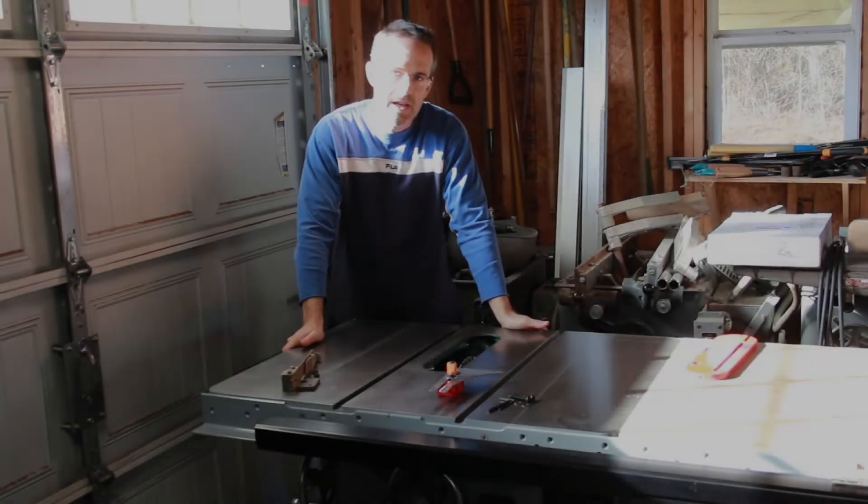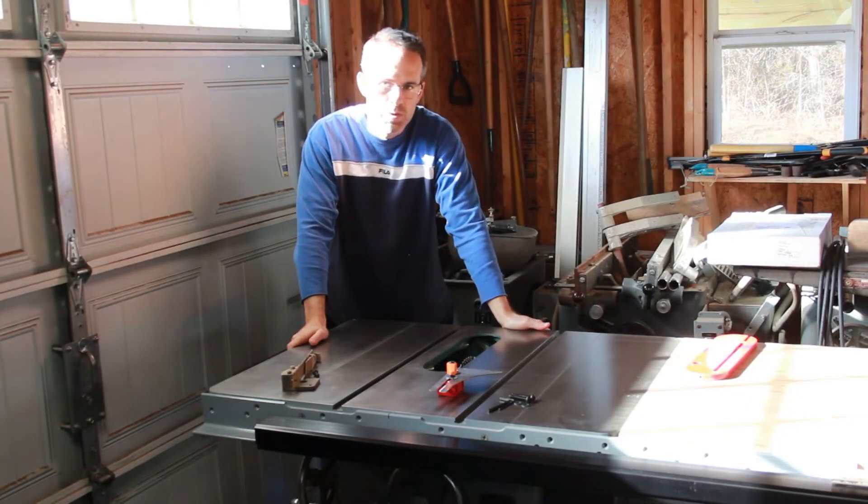Hey, welcome to Daddy's Workshop of the Carolinas, where we treasure things made and restored by hand.